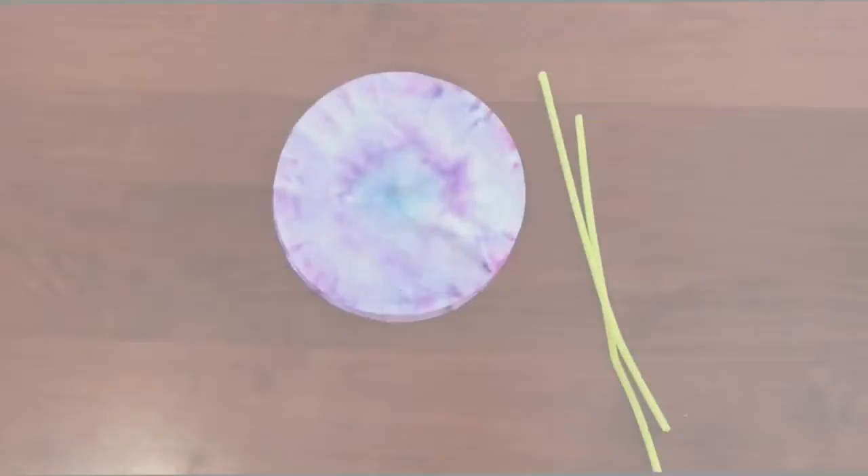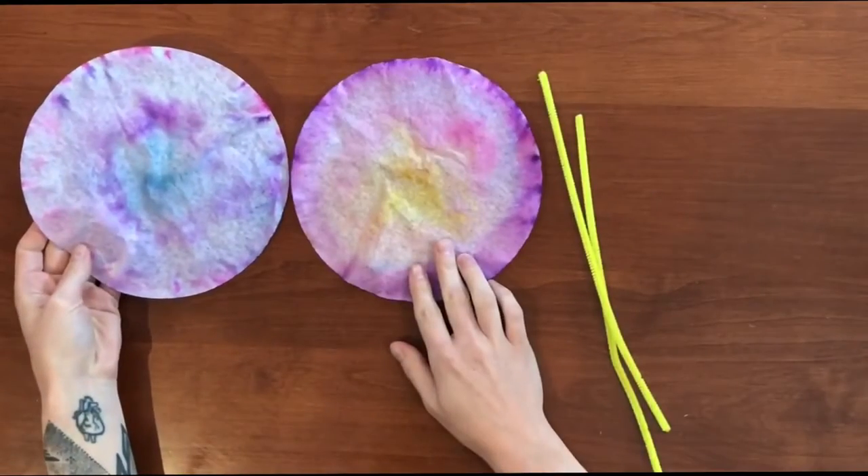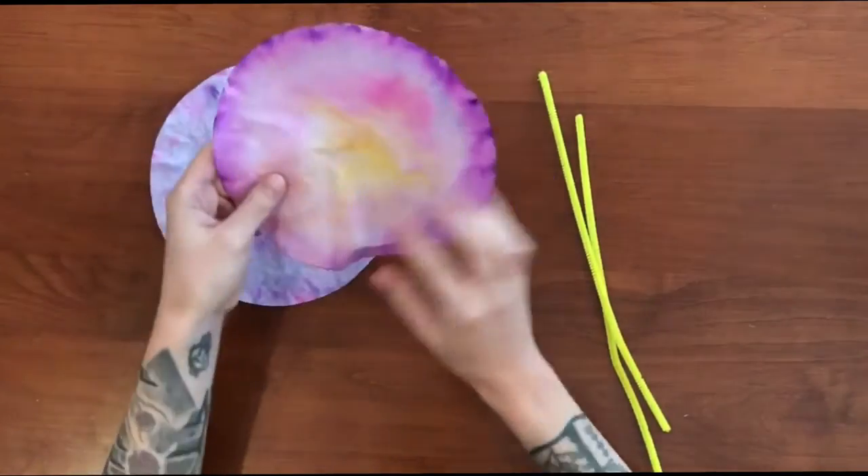Let the coffee filter dry completely before the next step. Once your coffee filters are dry, we're going to be making some butterflies.